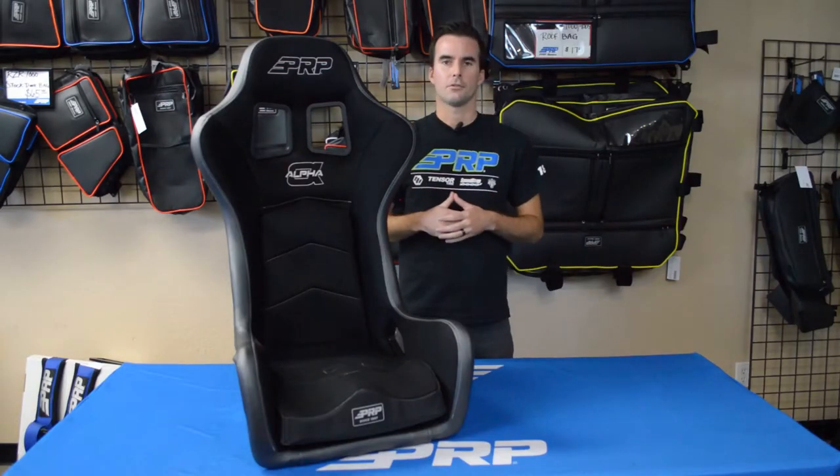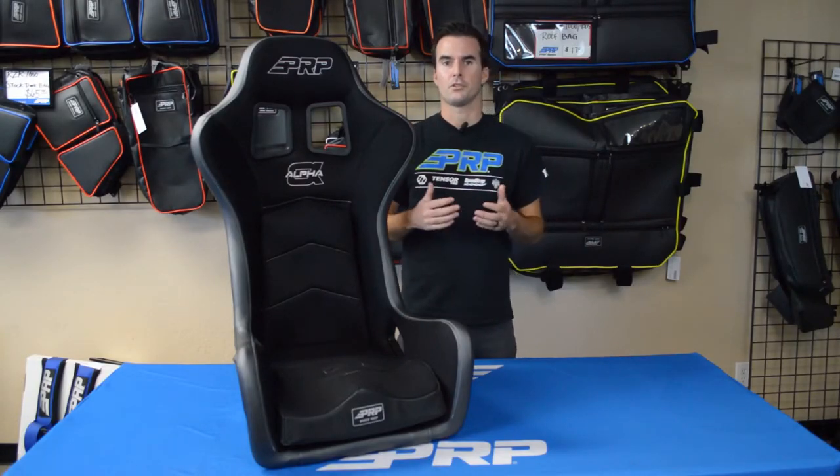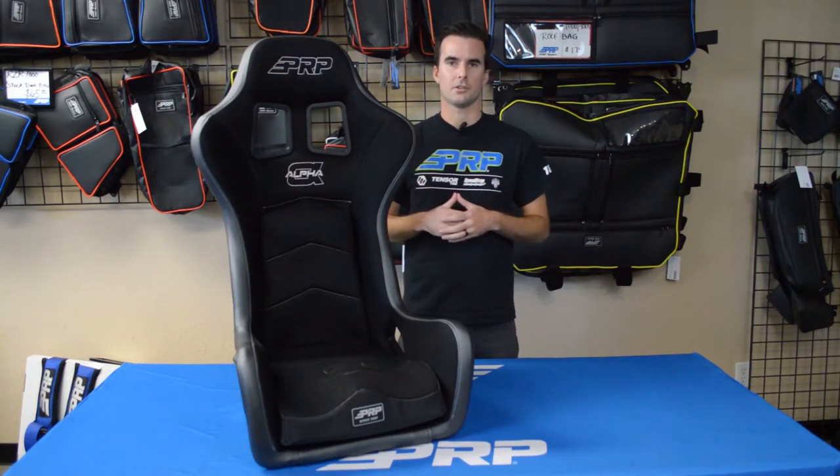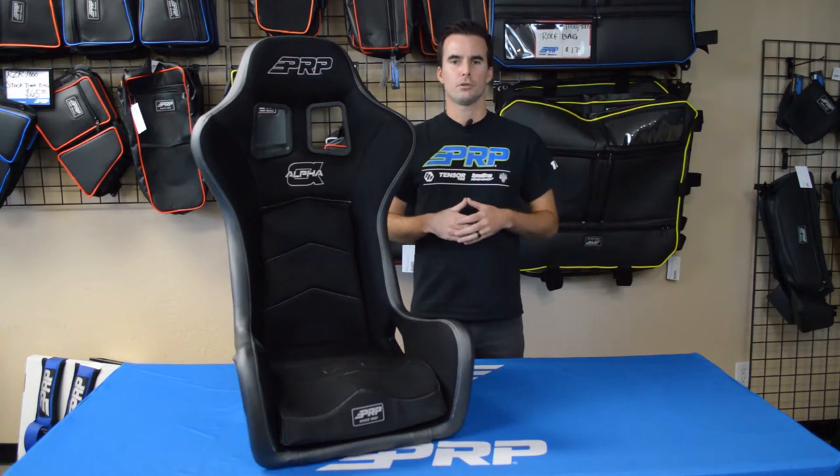Like all our seats, the Alfas are fully customizable with over 60 different colors and materials to choose from, along with extra options including diamond stitch. Upgrade your vehicle to the ultimate off-road seat. Head over to PRPSeats.com and design yours today.